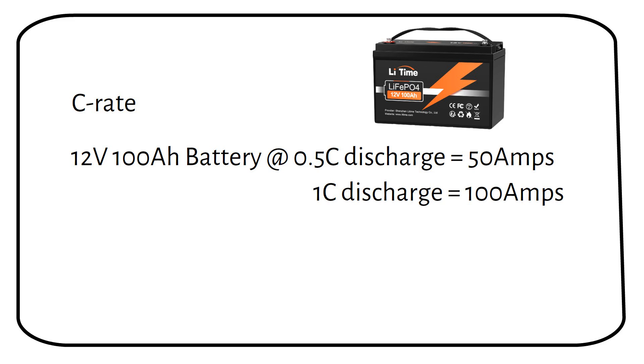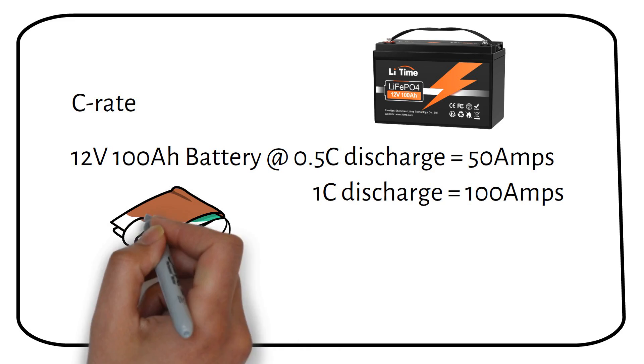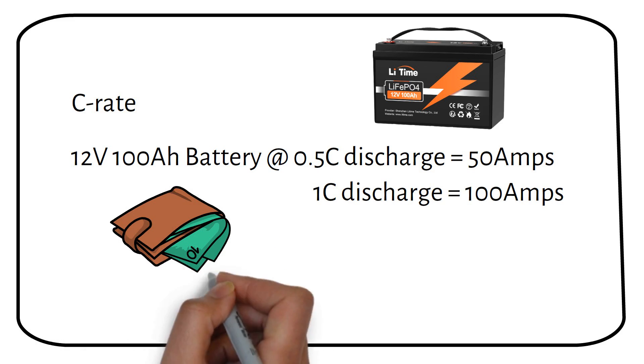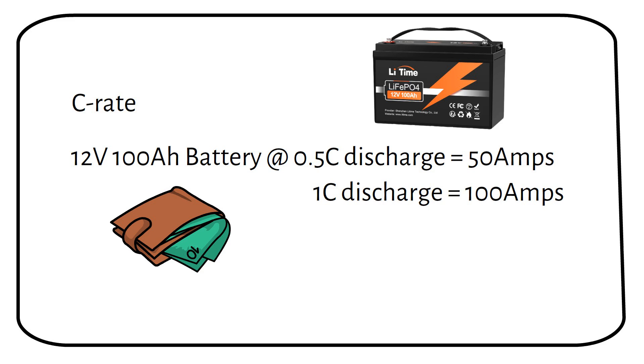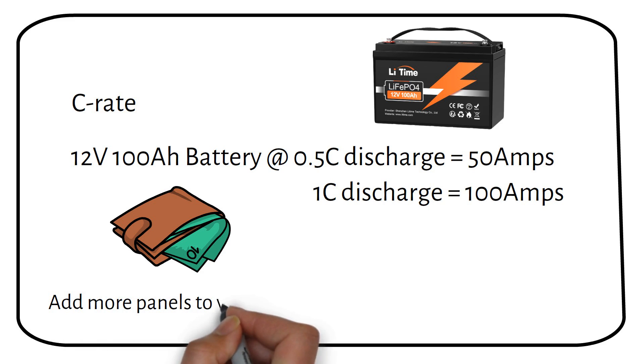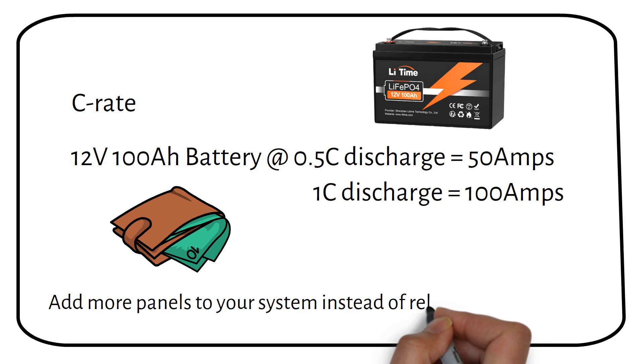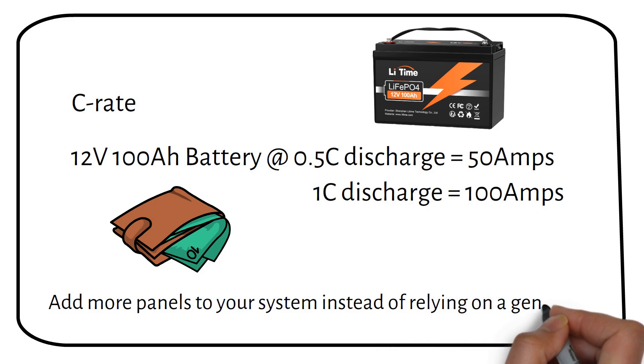While generators offer a reliable backup power source, their operational and maintenance costs are significant. Generators require regular maintenance and fuel costs can accumulate. Therefore, expanding your solar array, if feasible, is a preferable alternative. Adding more solar panels increases your system's capacity to generate electricity directly from sunlight, reducing reliance on generator backup.